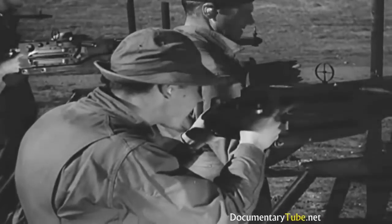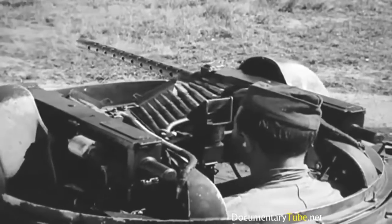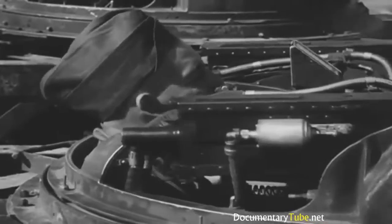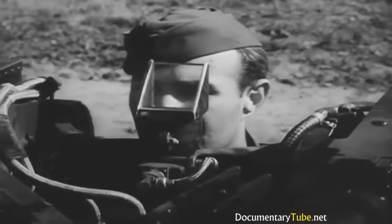Hand-held guns and turret guns — now you begin to look like a machine gunner. This is what you are here for: to fire guns, to kill.